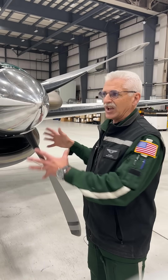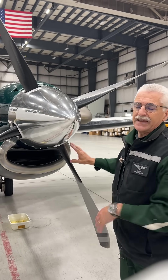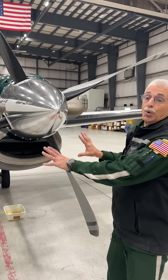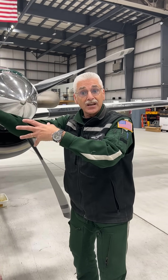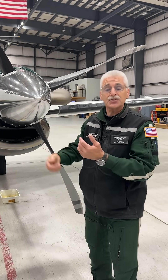Basically, the system cycles from one propeller to the other propeller, and then back again, and that's just because it draws a lot of juice. So when it's running, you have the heat element on this entire propeller working, and then it switches over to the other propeller on the other side, and that heats up and gets rid of the ice over there. Then it switches back, and it just keeps automatically cycling until you turn the switch off.